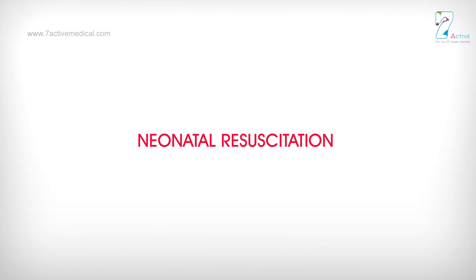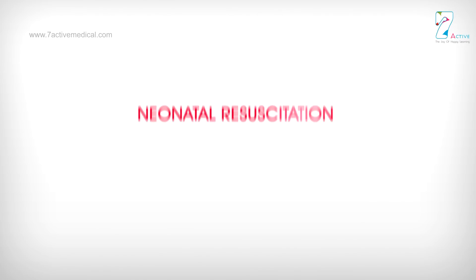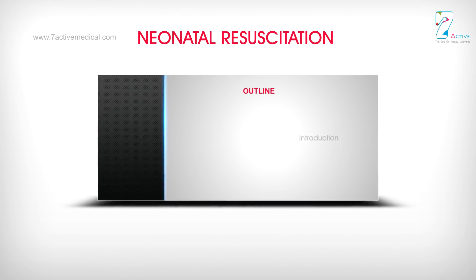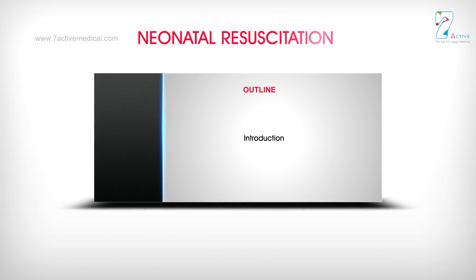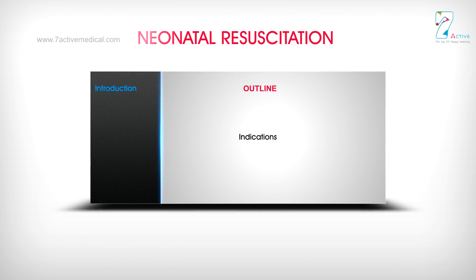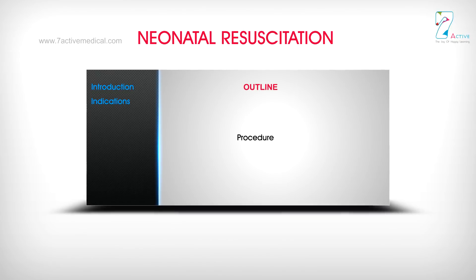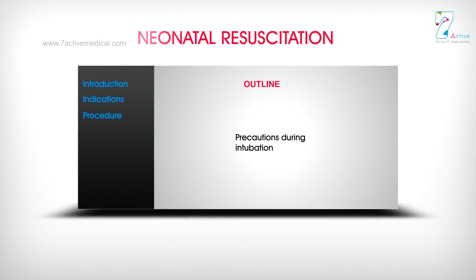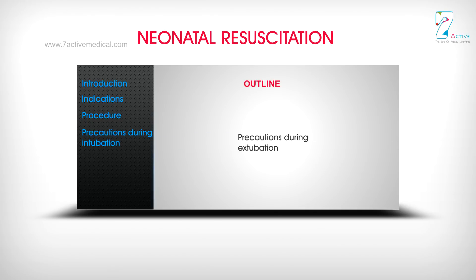Neonatal resuscitation. Outline: Introduction, Indications, Procedure, Precautions during intubation, Precautions during extubation, Don'ts in neonatal resuscitation.